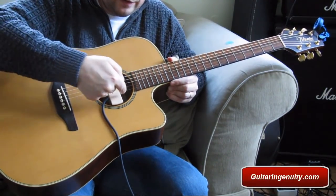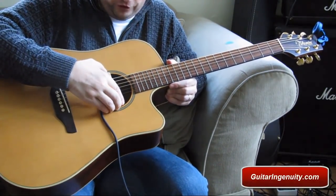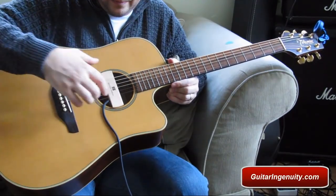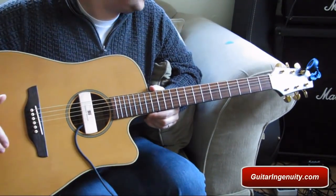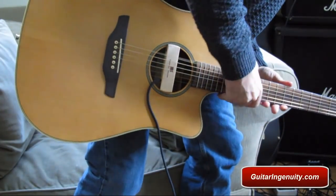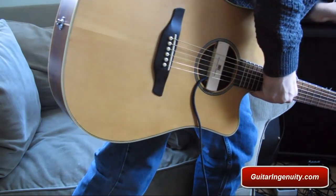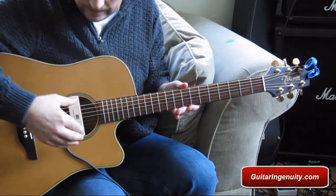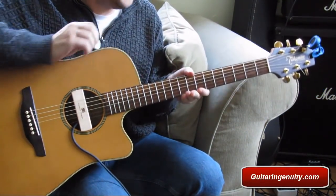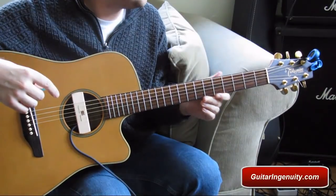I unfortunately cut a little piece of wood out on the backside, so the grip would otherwise be firmer. But it is what it is. The amp is turned on — let me just increase the volume a little bit. I hope you can hear it over my microphone. This is the sound of the Woody Seymour Duncan SC pickup connected through a Marshall amp.